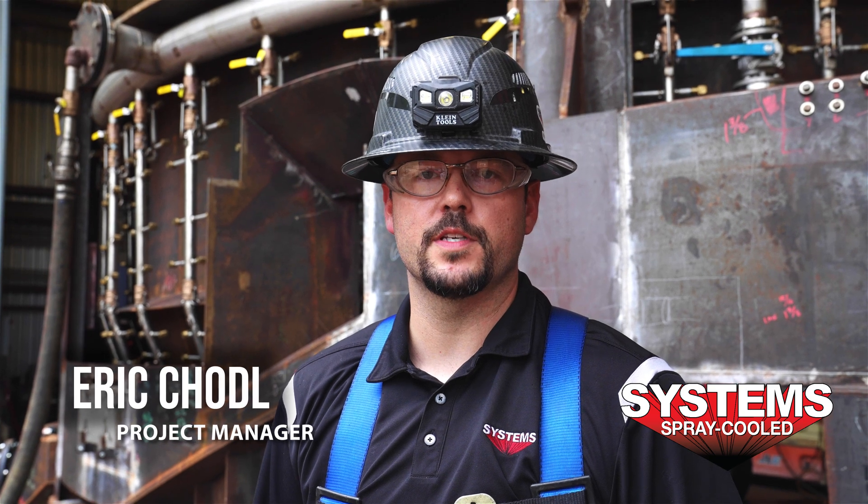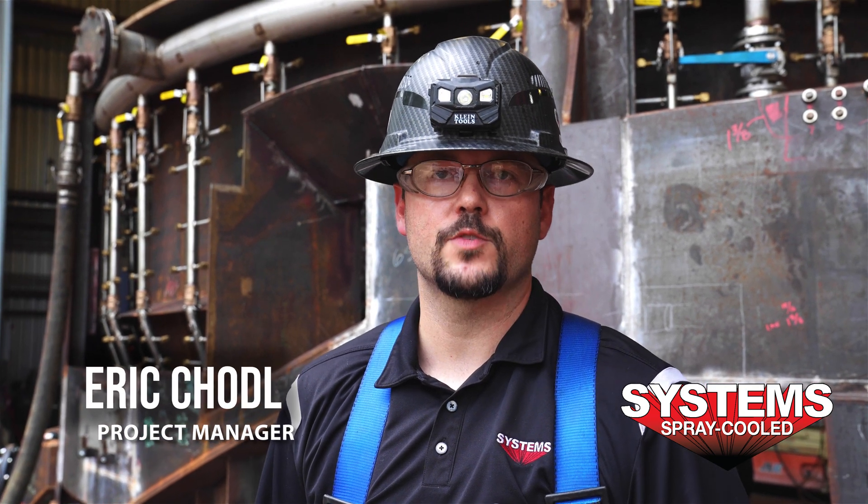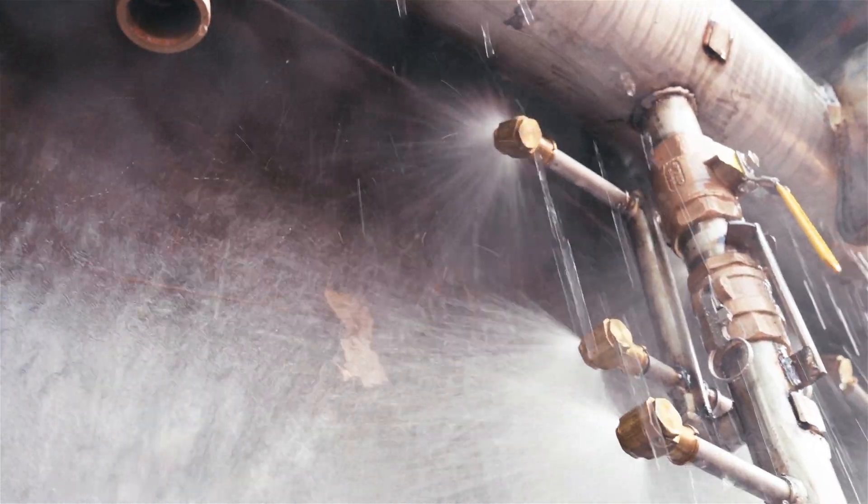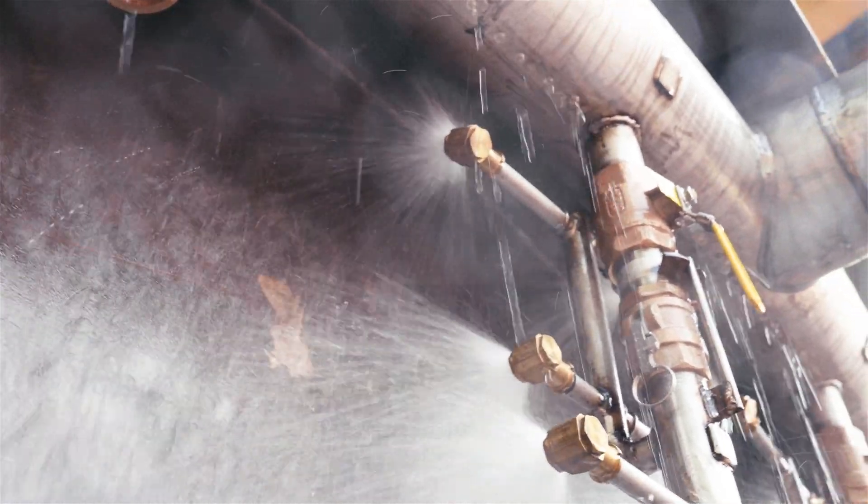I'm Eric Kotal, project manager with System SprayCool. We're going to go over what we do for a spray test. First thing we do is pressure test the header, flush it out for debris, and check for any leaks from pipe nipples.